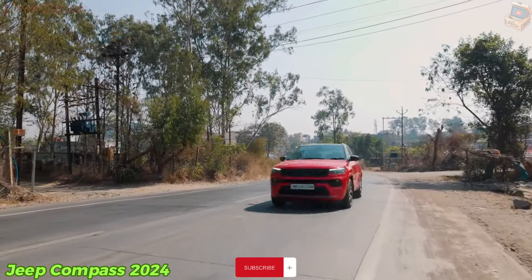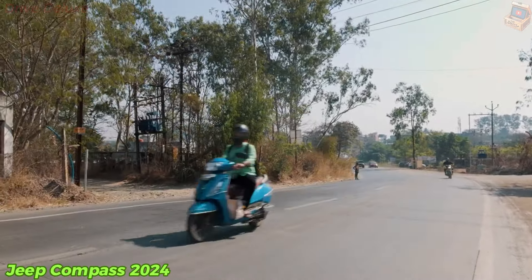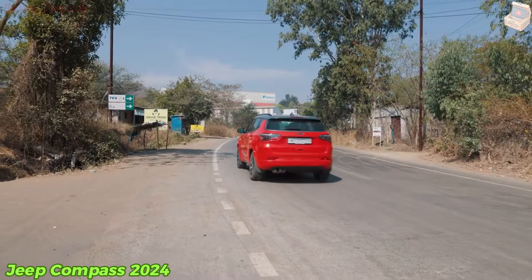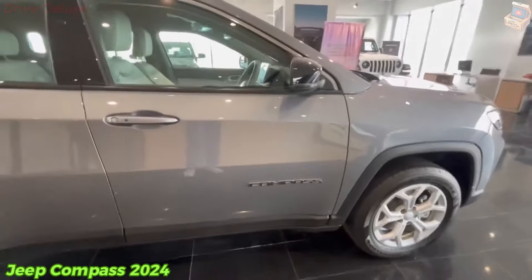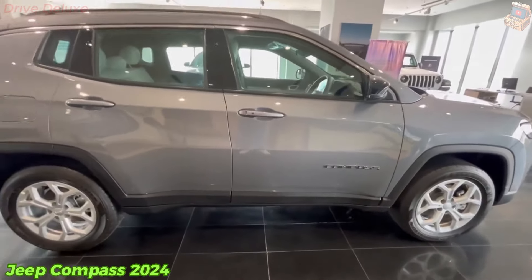While other compact crossovers like the Honda CR-V and Mazda CX-5 are more capable tools for performance, space, and driving, the Compass is a reasonable alternative to the very best.